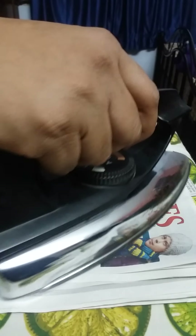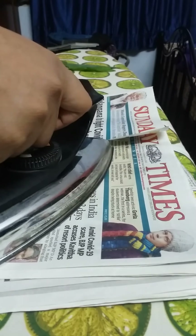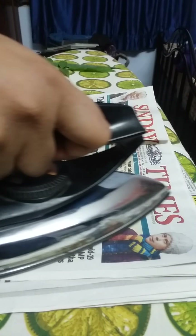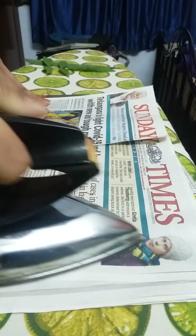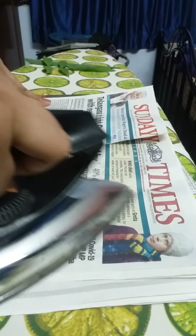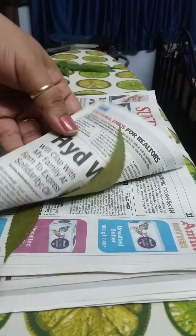Counting through 30 seconds of ironing — one through thirty. Now it's 30 seconds — look at this, the leaves are dried!